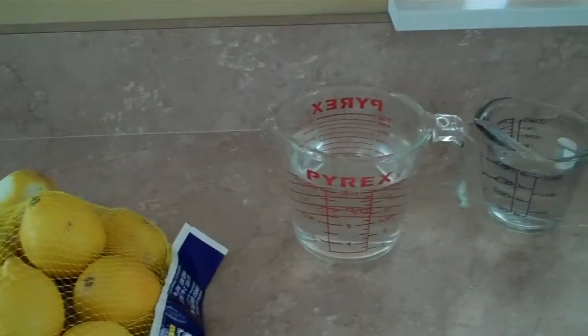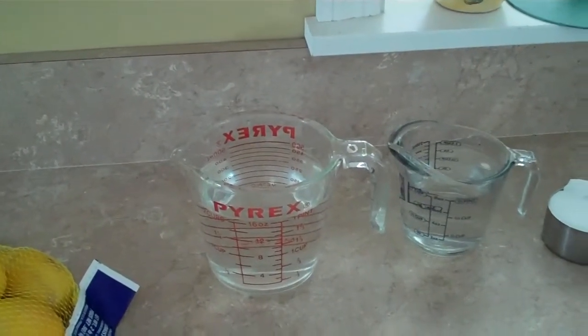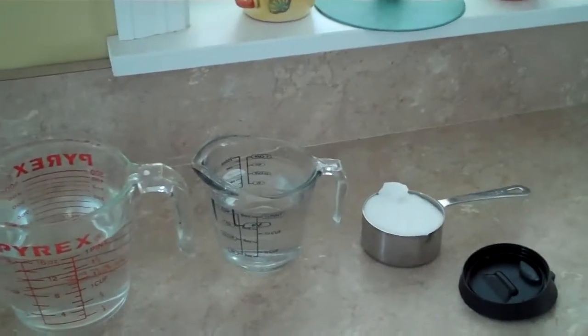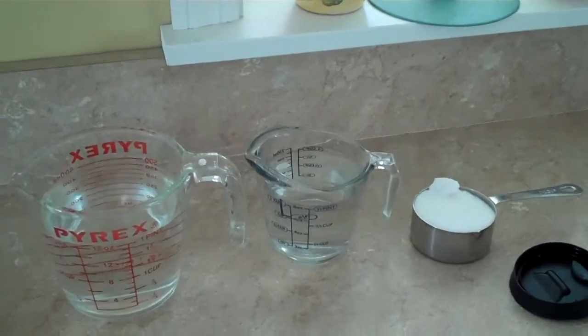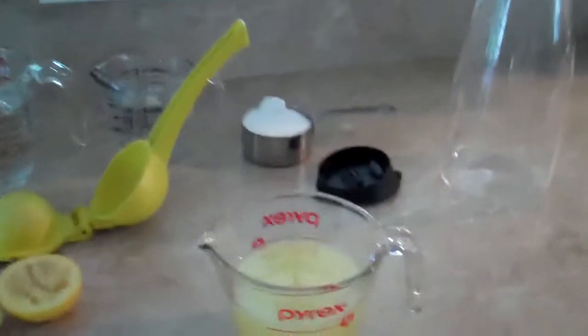But if I take the lemons, mix a cup of lemon juice with three cups of water, and a half a cup of sugar, I can make lemonade. Step two, I squeeze the lemons in my lemon squeezer. Now I've got a cup of lemon juice.